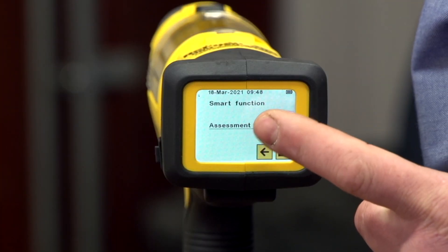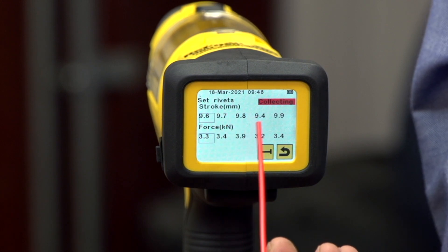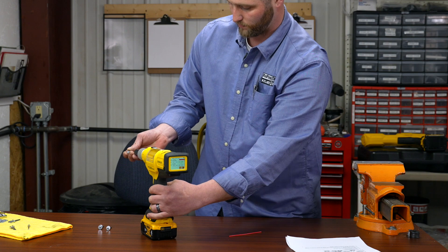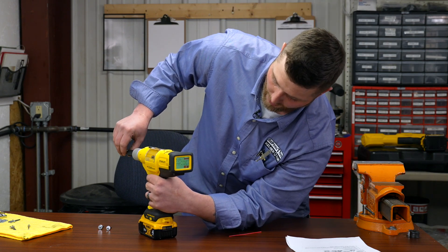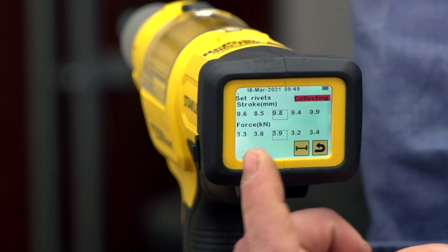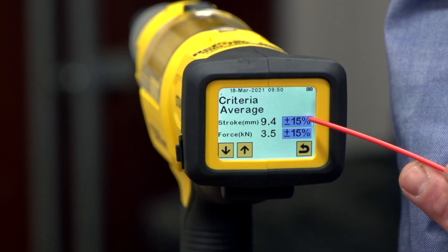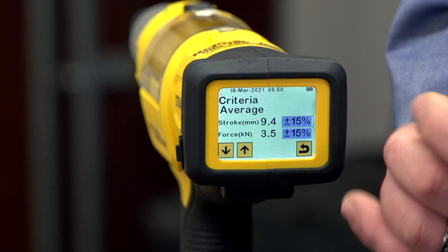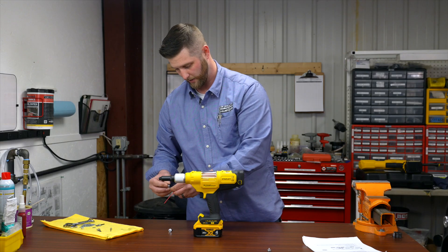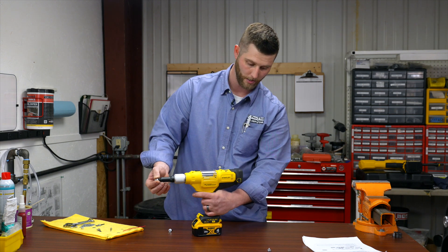One of the smart functions I'd like to go over is the assessment mode. You can click on average mode and set five different rivets, which will give you an average across all five. If you have one that's off, you can simply click on that rivet and pull and set a new one to give you a new established reading. Once you have determined your five rivets and have a good average, you can set a tighter tolerance for the force and stroke of these rivets, adjusting up or down using the arrow settings. I'm demonstrating with three washers, and it should give you a live okay reading.